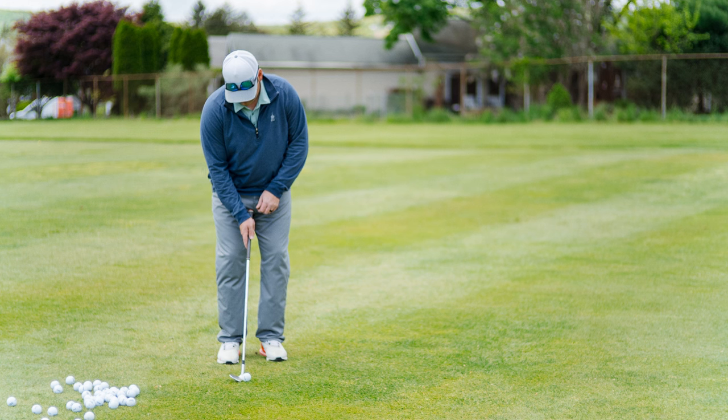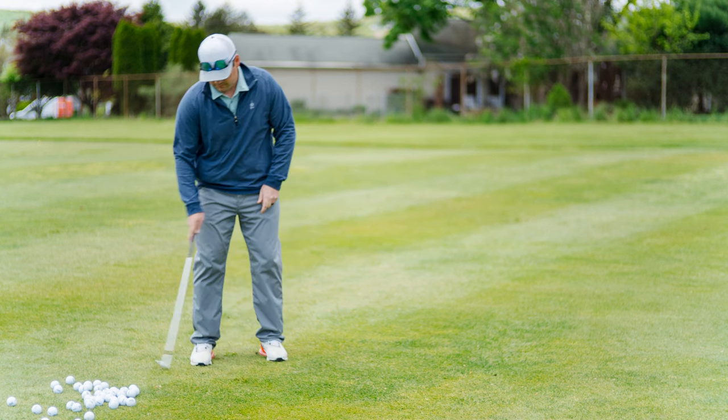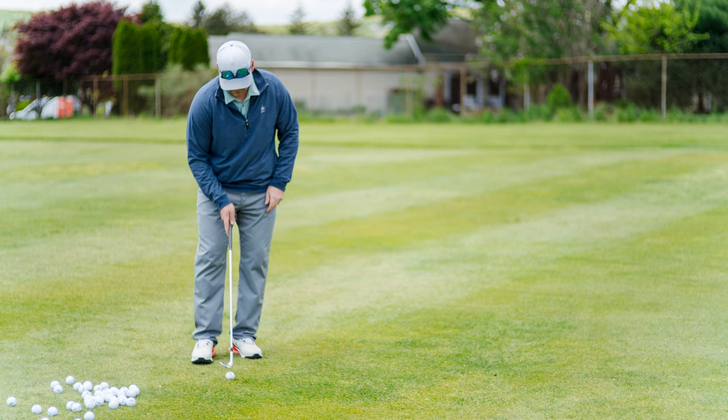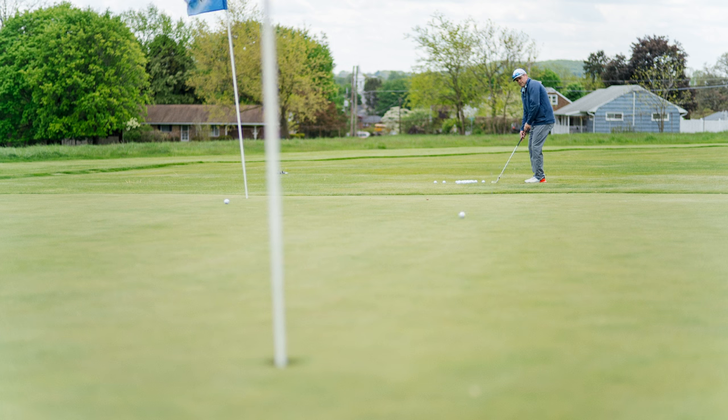In these shots here, you're going to see examples of me digging the leading edge into the ground and leaving the chip short, or even hitting it a little thin and having it run across the green. I'm really struggling to control my distance of these chip shots.